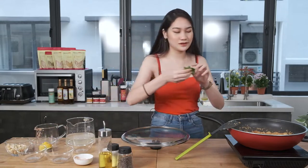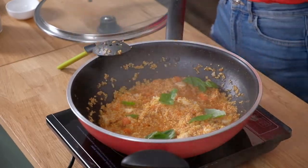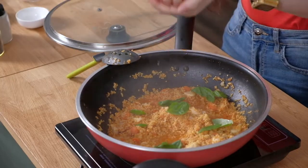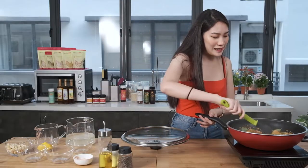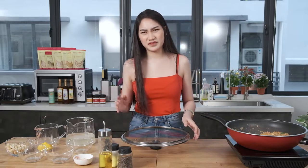Now add in some basil — you can add as many as you want, I'm just gonna add everything. Then squeeze some lemon in. Mix it in one more time, then close the lid and let it simmer for about another five minutes.